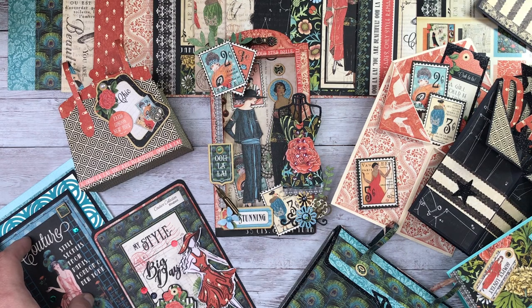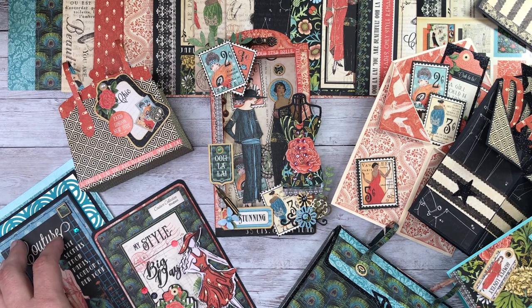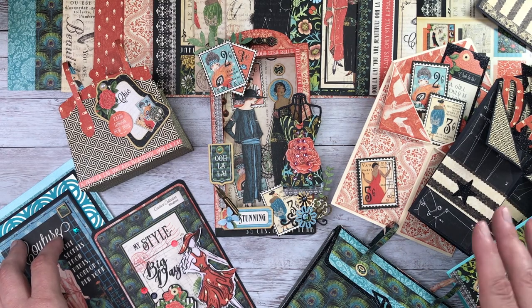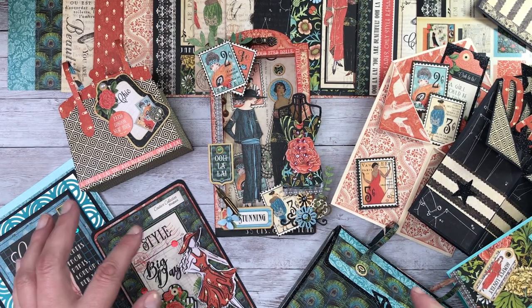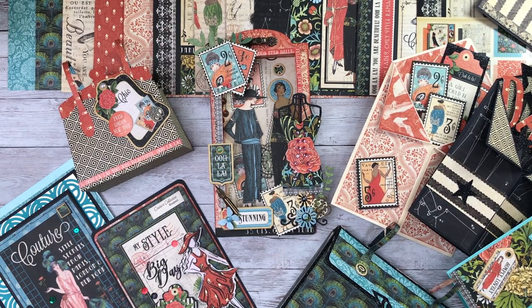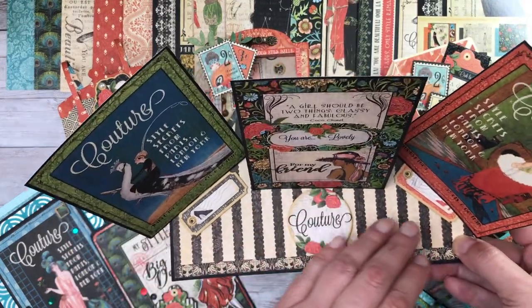Tomorrow, Monday the 20th of June, you're going to see my first blog for Graphic 45, and there'll also be a video to show you how to make one of the cards that I'll show you a little bit later on in this video. But today we're going to be making one of these cards, which is an easel card.